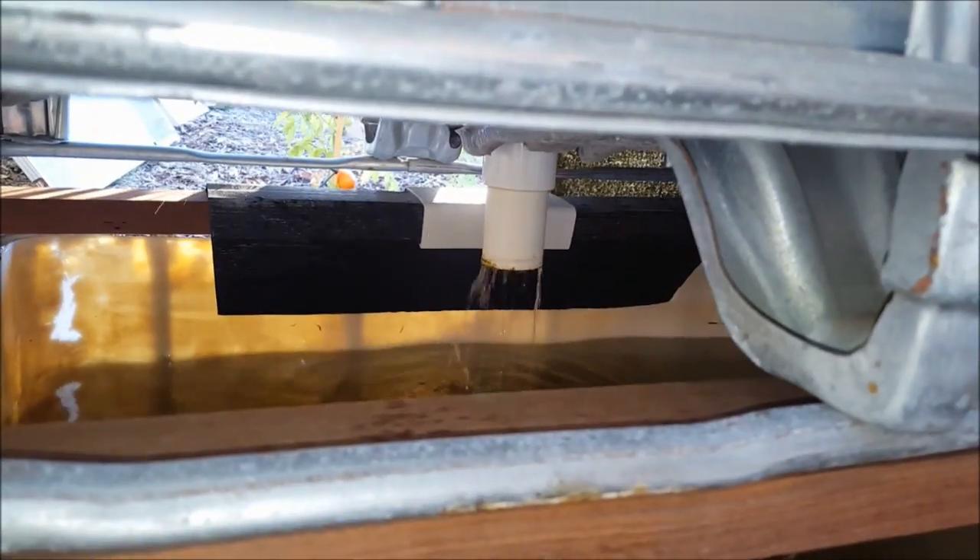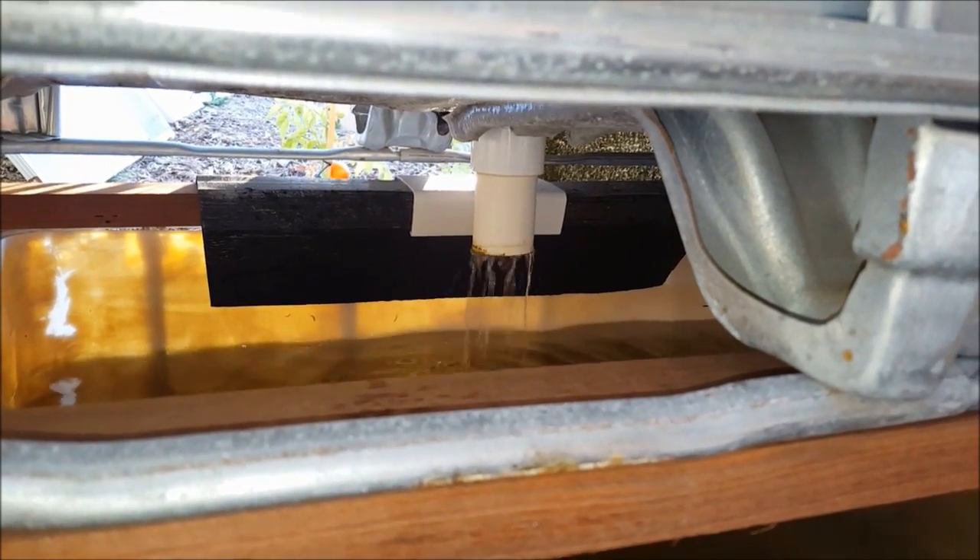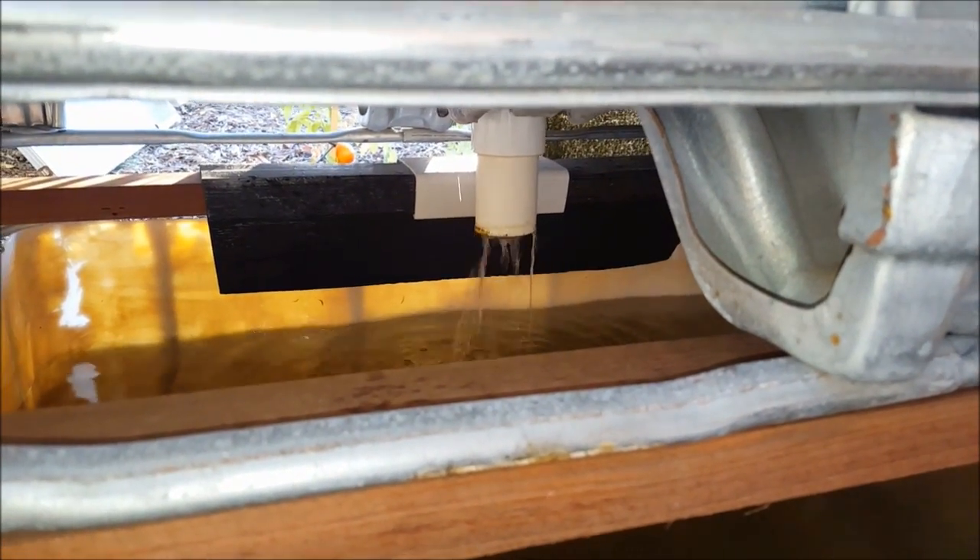The grow bed there gives them shelter. The grow bed's still filling up, but there's usually a fair flow of water coming out of there and that helps with the aeration. But just as a backup, there's an electric aerator with battery backup on that as well.